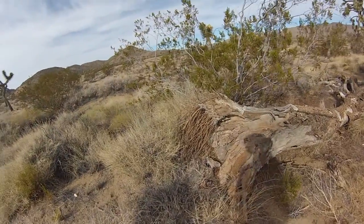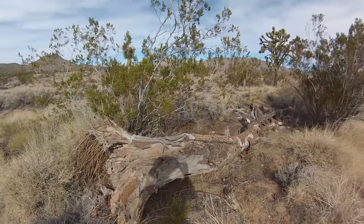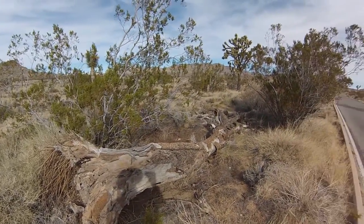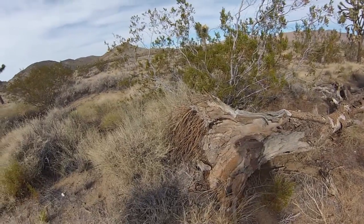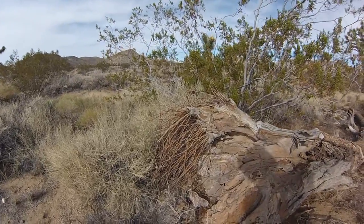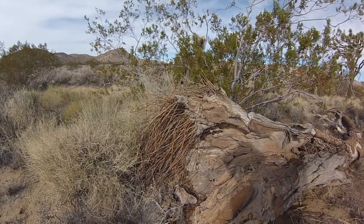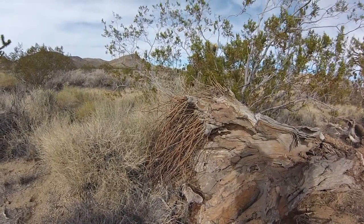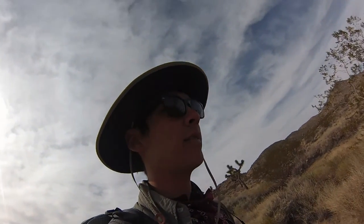Wow, check out these root tendrils of a downed Joshua tree. There's the whole thing right there. Look, there's all these tendrils that snake out into the ground — not the huge snake-like roots of some of the other trees I've seen. Very cool. I'm only seeing small glimpses of the survival techniques of the plants here, but so far it's been pretty impressive.